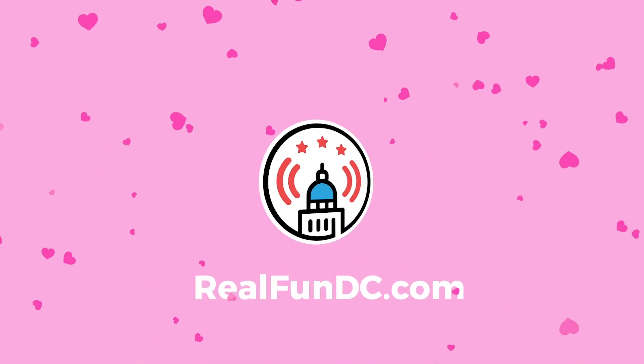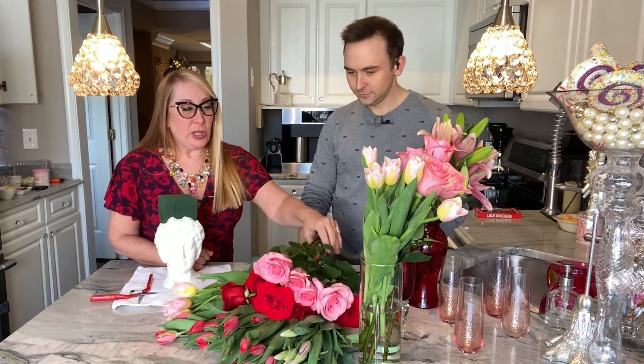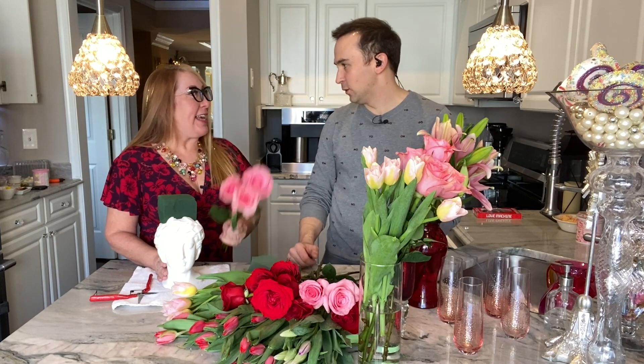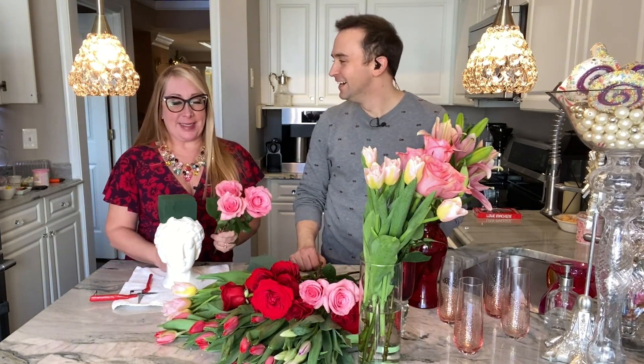We are in her home in historic Occoquan, and we're going to learn how to make grocery store flowers look amazing. So you pick up some flowers at the grocery store — they always come looking a little bit sad in their wrapper, smothered in plastic, not getting paid attention to.